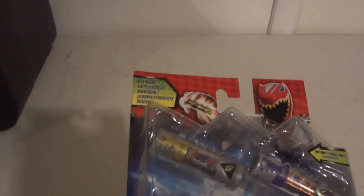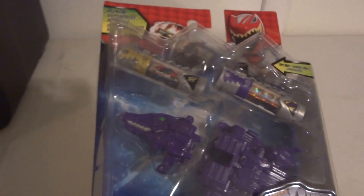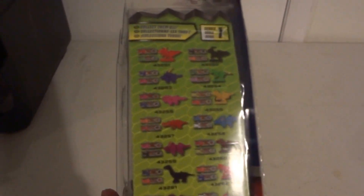So you get these two chargers in here: a Victory Charger and a Plesiosaurus. The Plesiosaurus is from Wave 1 in the second series. So in the Super Dino Charge series, there's this Wave 1, and they nicely show off all the ones that are going to be in Series Wave 1 of the Super Dino Charger series.